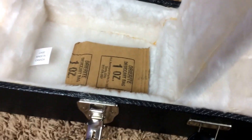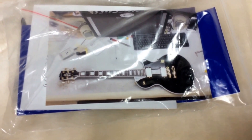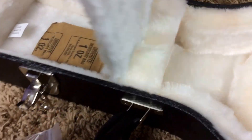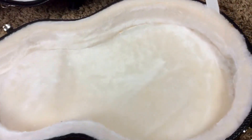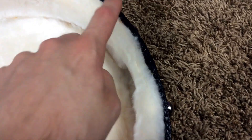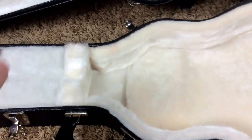You have its original case and the original case candy. Something I really like that Gibson's doing now is they include a baby photo from back when it was at their office. You do have that as well as the other paperwork and the truss rod adjustment tool. The only thing that's missing is the original polishing cloth, but you get all that other stuff. Case is in great shape, though they've got some glue residue here and there.